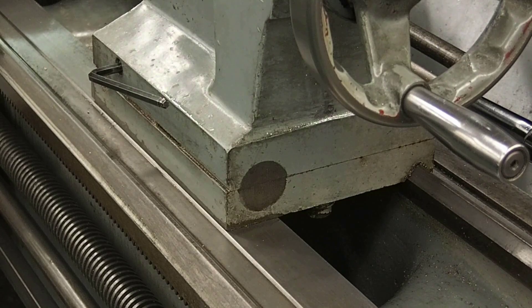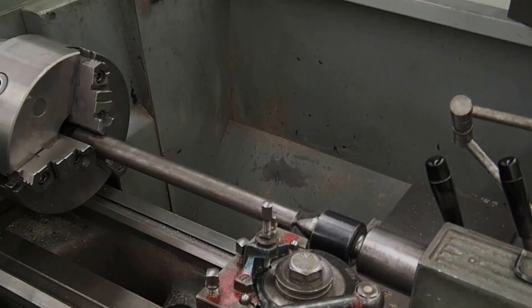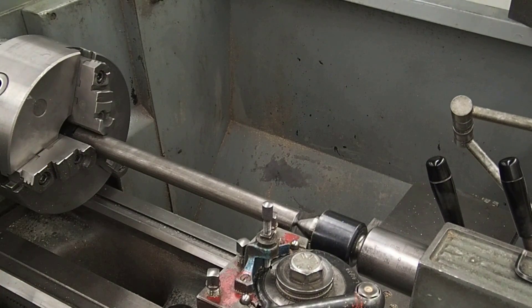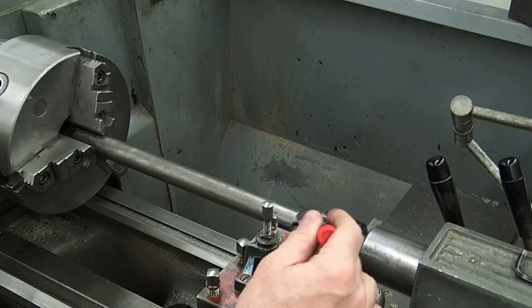This can be a real problem if the tailstock is off of center, because if you want to turn work parallel, sometimes it's an issue and it tapers. So I'm going to show you how to set it back to zero today. I've put the material up in a three-jaw chuck and I'm holding it in the tailstock with the revolving center.